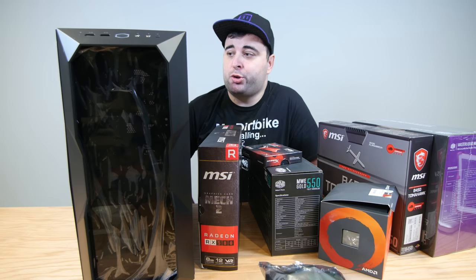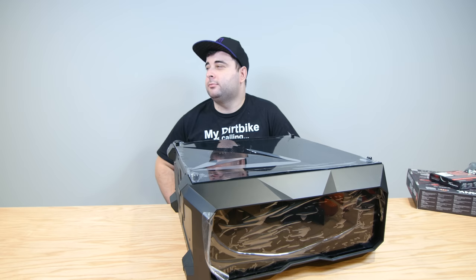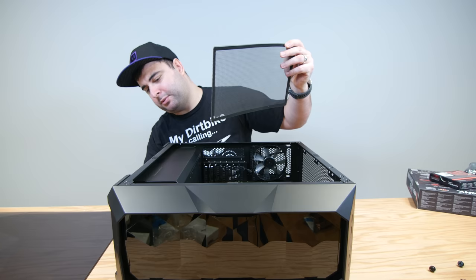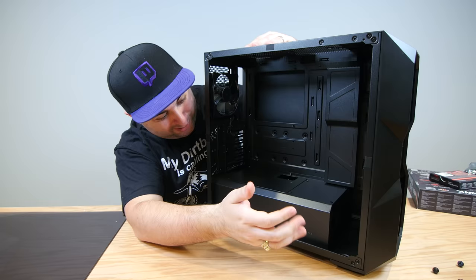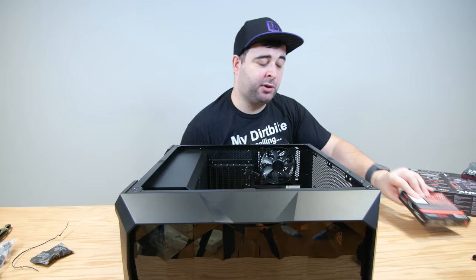We didn't have a case because FedEx delivered it to the wrong address, so I had to track it down — but luckily I got it back. On the top of the case there's a small filter, and on the bottom too, which protects the power supply and top cooling. I'll set those aside. Inside, the case separates the power supply with actual metal. The cables at the back are for the front controls.